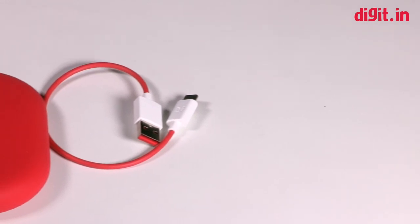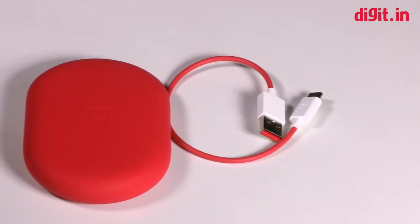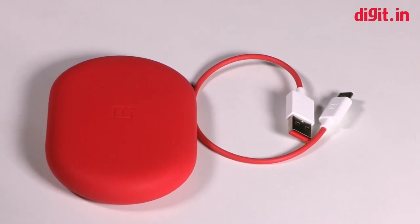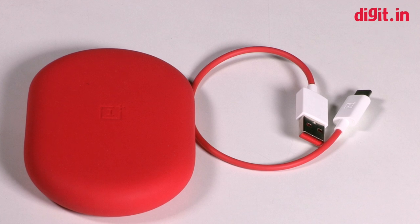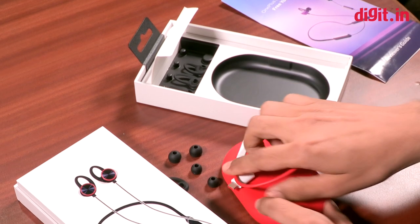So here we have the charging cable for the headphone and the pouch to carry it in. You can also carry the headphones in this pouch. It looks pretty neat — there's a OnePlus logo on the front and 'Designed by OnePlus' on the back. The color itself will stand out for you.